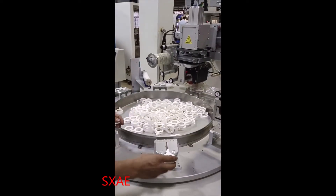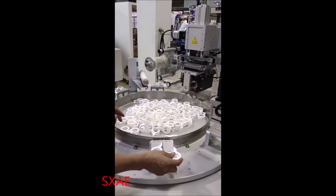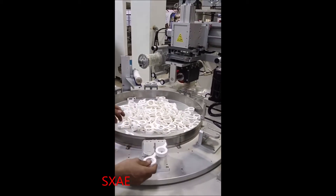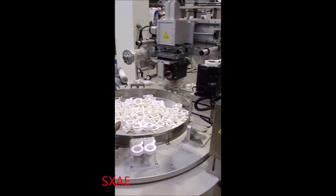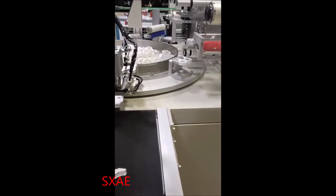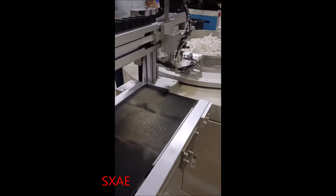We have other heat transfer models: 360 degree rotation for different substrate round bottles, and 180 degree rotation for two sides of oval and square bottles. Please contact us for details.